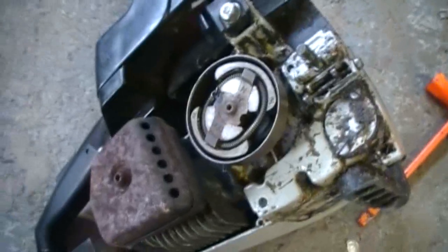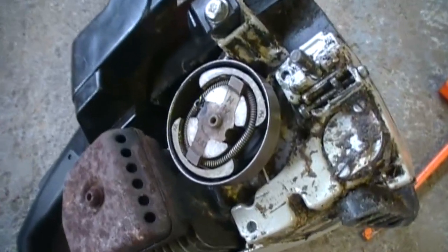I'm going to show you how clutches on chainsaws and weed whackers work. They're basically the same thing. So how a chainsaw clutch works, and like a weed whacker clutch,